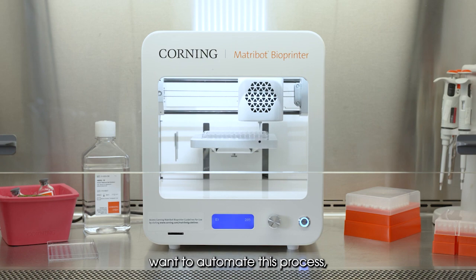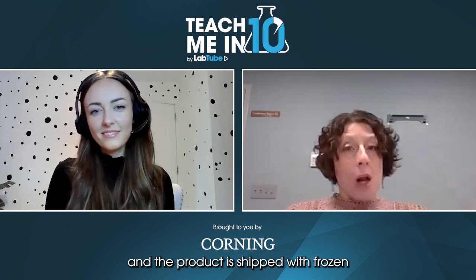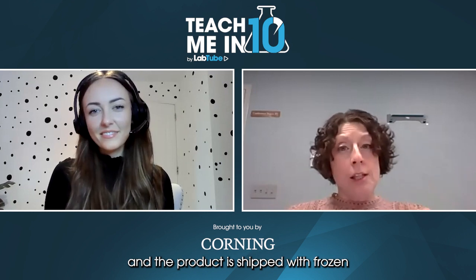For customers who don't want to automate, we sell our Matrigel 3D plate — microplates pre-coated with unpolymerized Matrigel. These are available in 96-well or 384-well formats, black and white with clear bottoms. The product is shipped with frozen unpolymerized Matrigel so customers can store it, and when they're ready they simply thaw the plate, polymerize the Matrigel, and seed their cells — no handling or optimization needed.